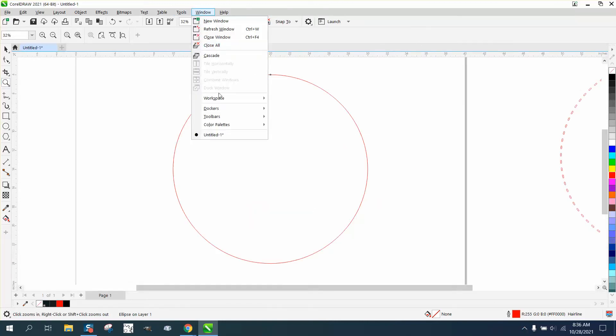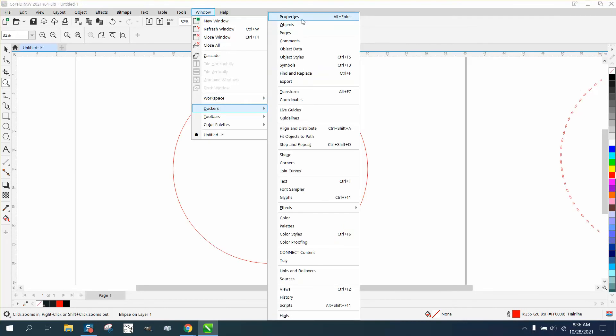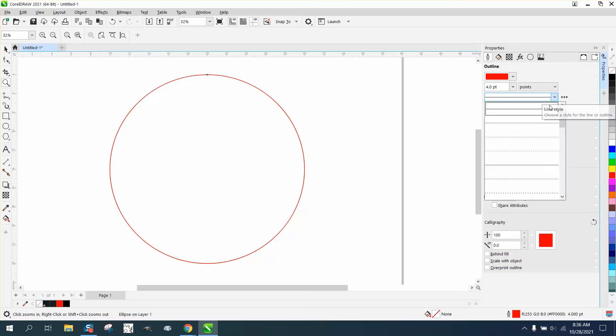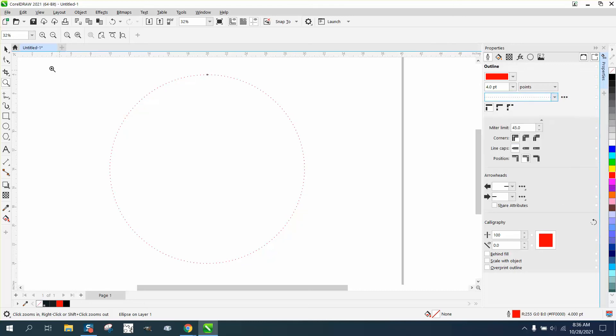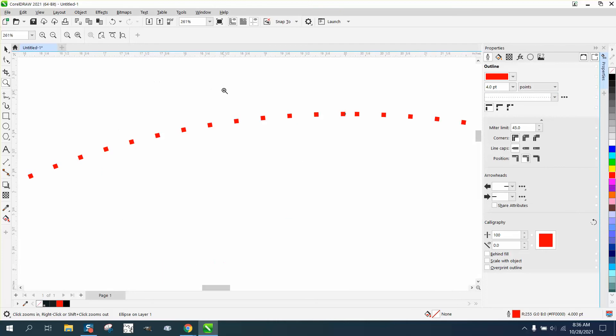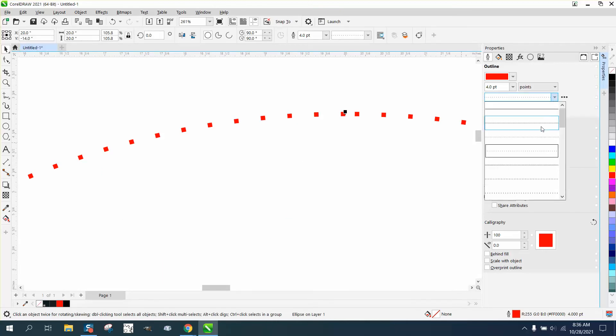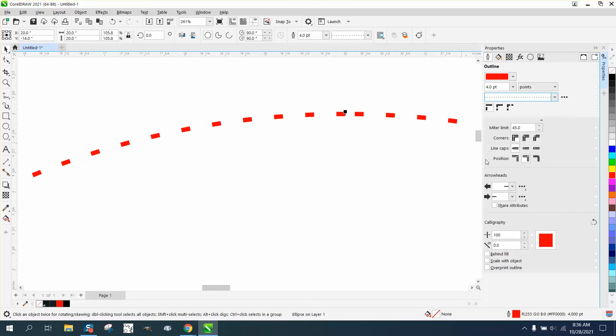Go to Windows, Dockers, and Properties. Let's make the outline a little bit thicker — let's make it 4 points so we can see it. Then go to the line style settings and pick a dot style. Let's try to get a little bit longer strokes — there we go.